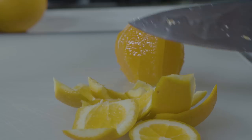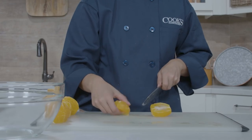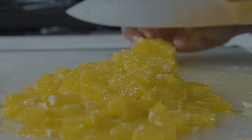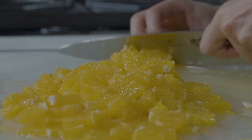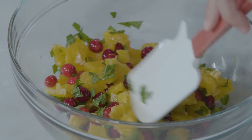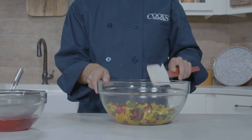Cut away the peel and pith from 5 navel oranges. Cut each orange into quarters from pole to pole, then cut crosswise into quarter-inch thick pieces — you should have 3 cups. Just before serving, toss the oranges with the non-sugared cranberries and ⅓ cup of chopped fresh mint in a bowl until combined.